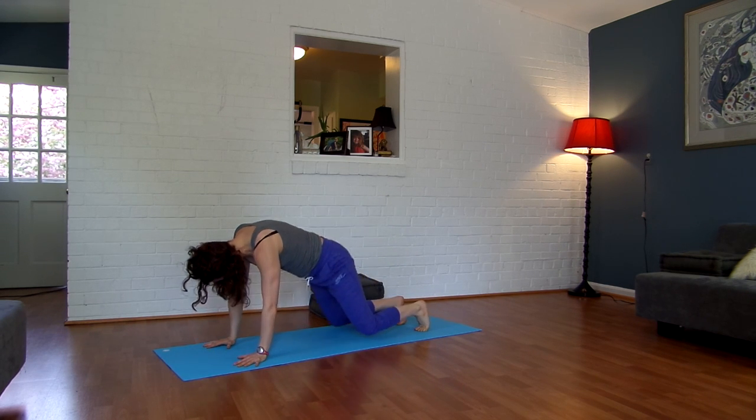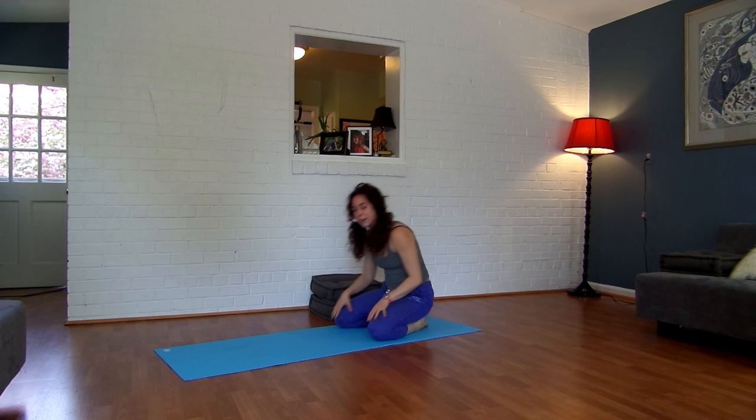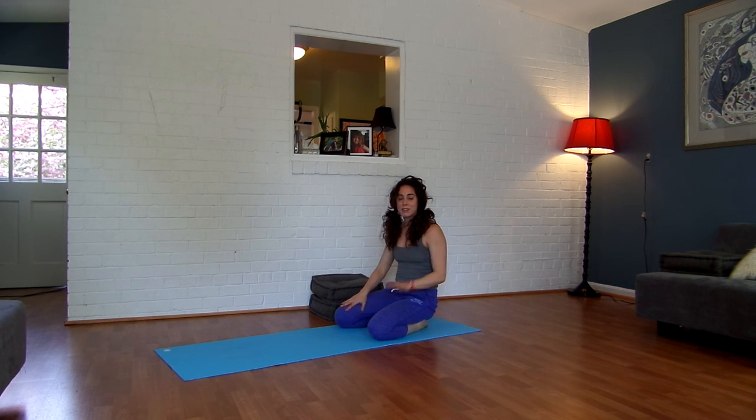Go ahead and drop to your knees. Come back to a child's pose. Alright guys, thanks for checking in. That's a great way to literally circle your way around your mat and just play with new variations. Have a great day. Bye.